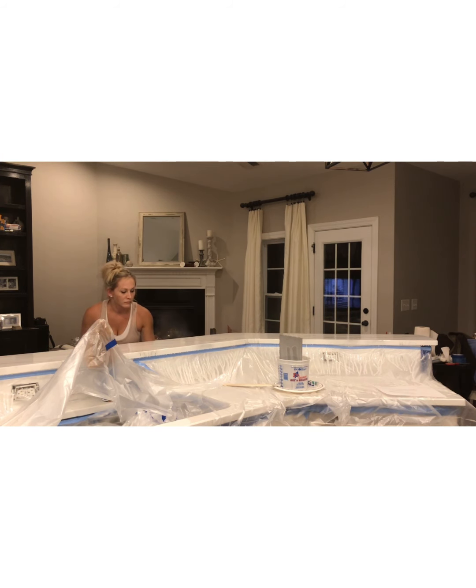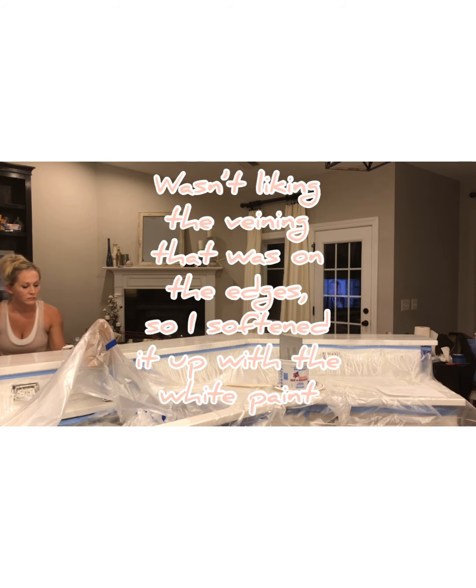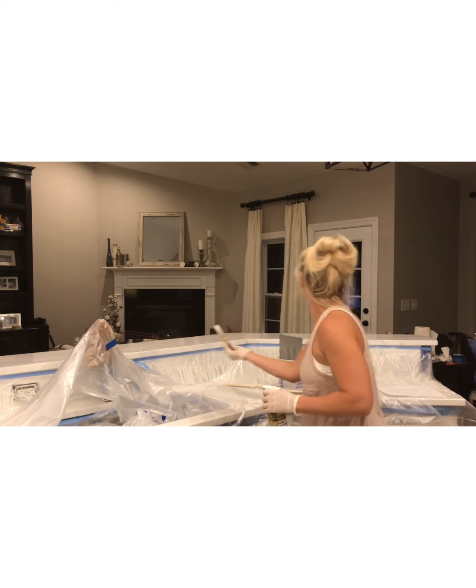Doing some more erasing here — I just wasn't liking the way that some of the veining was dripping down the side, so I just softened it up a bit with the white paint.